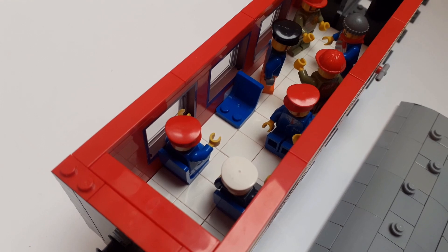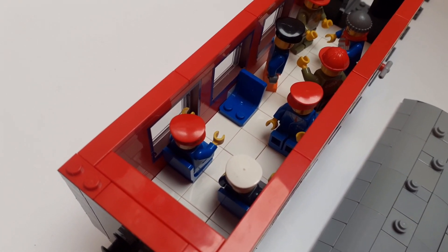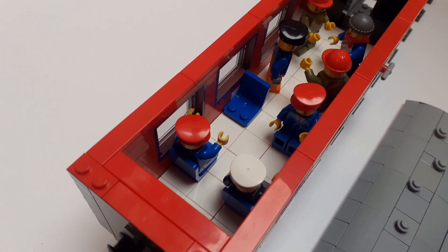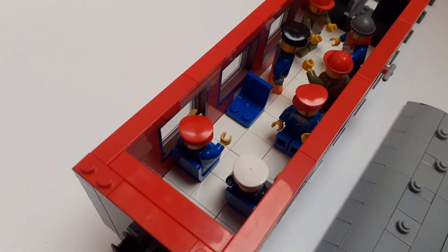Interior detailing for this coach is quite simple, but this is all I really want it to be. The tile floor is using two-by-two white tiles, mainly because I had loads of these to hand, but it's also a very bright, clean effect and I do like it.